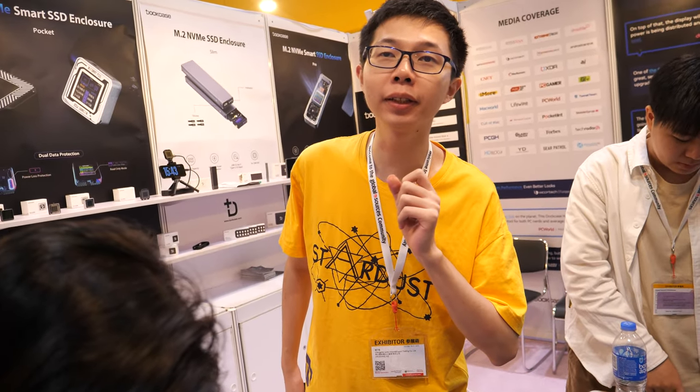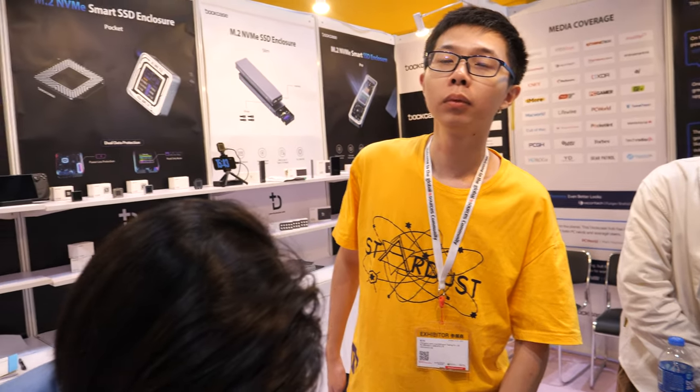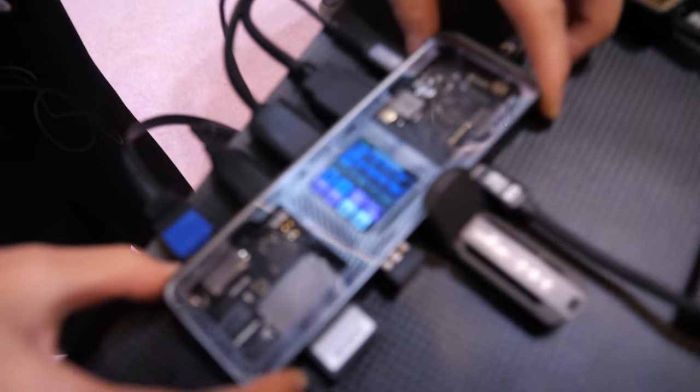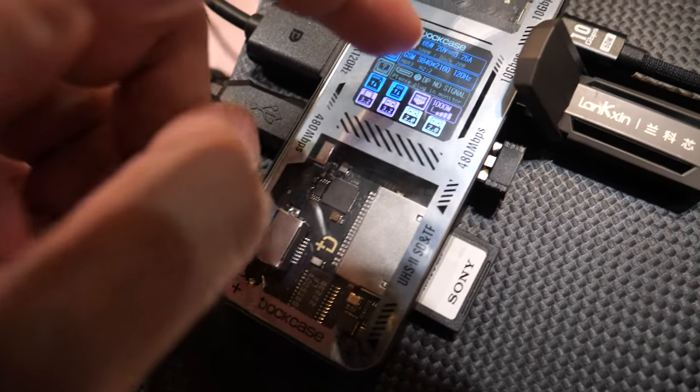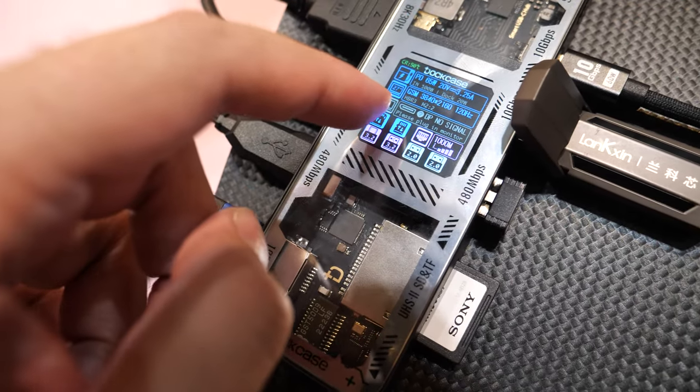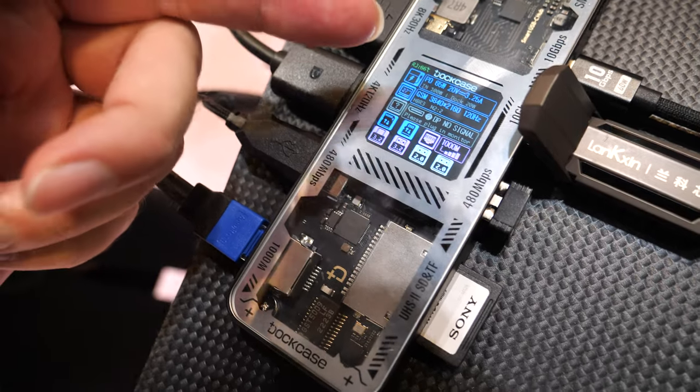The chip is CH579M. So inside there, you have software running and showing the UI — to show what is happening, how much power goes there.